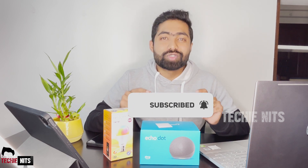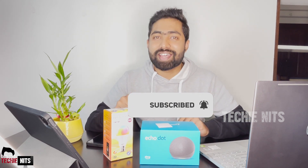Before going to the video, if you haven't subscribed to my channel, please subscribe, click on the bell icon, like, share, and comment. Let's go!